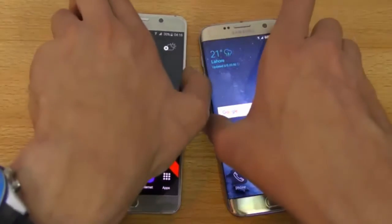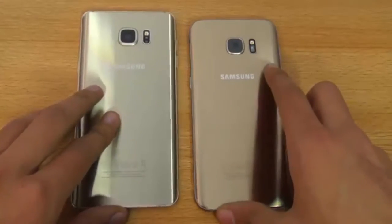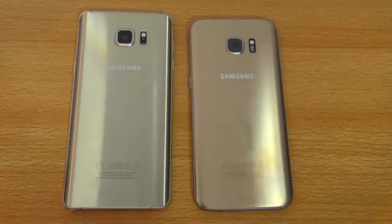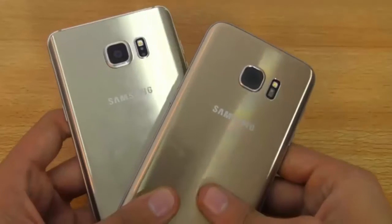In terms of battery life, the S7 Edge definitely deserves applause — it has a 3600mAh battery, the highest in any Samsung flagship series. It outperforms the Note 5 when it comes to battery life. If you charge the S7 Edge in the morning, it can last up to two days depending on usage from medium to low, while the Note 5 can give you just over one day before you need to plug in.